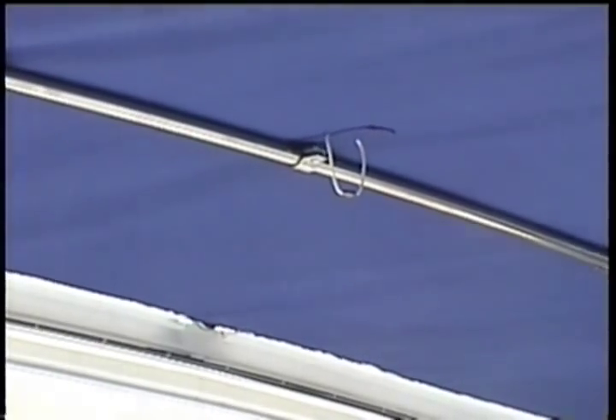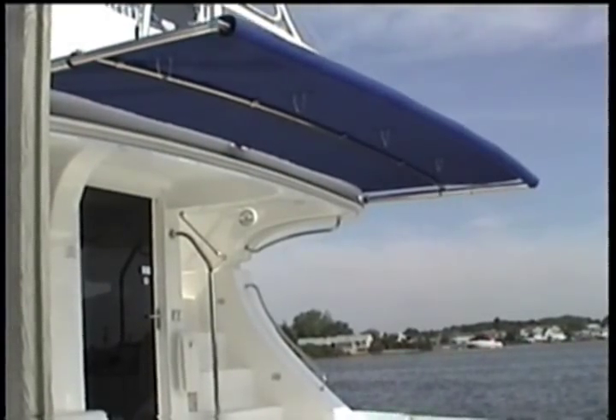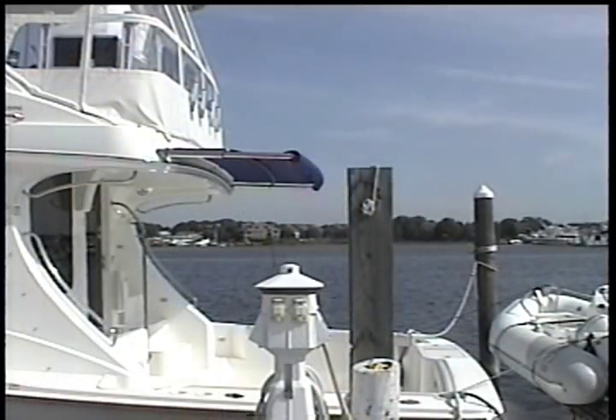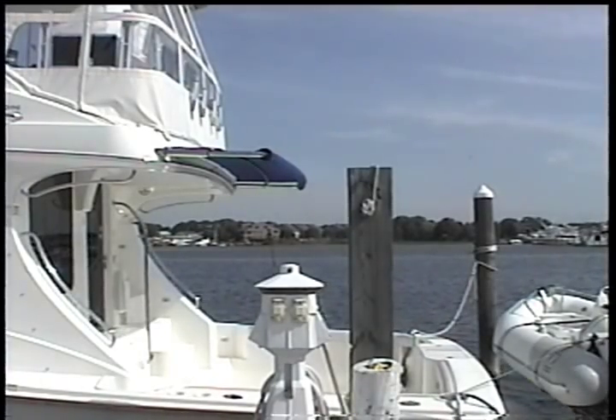The SureShade anti-billow rigging unloads upon retraction. This sleek design permits unobstructed views and easy clearance for fishing, boarding and docking. The streamlined design easily improves the value of any boat.